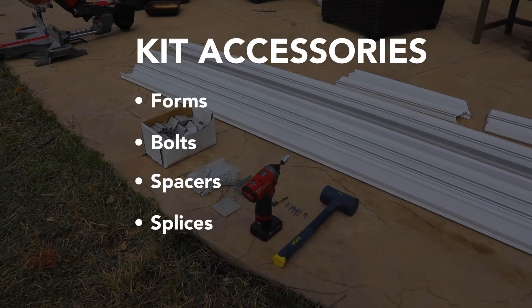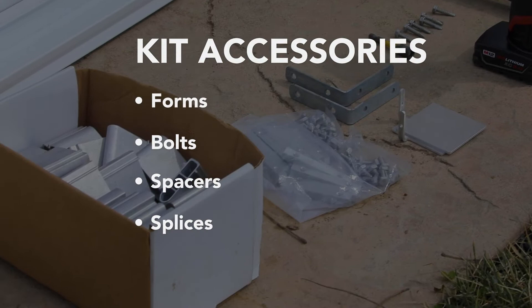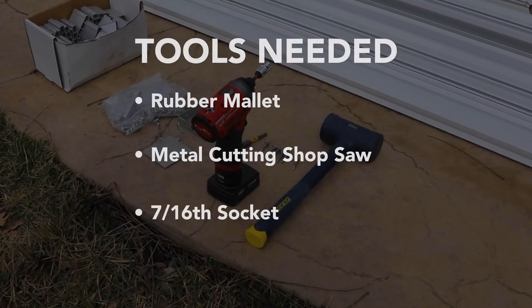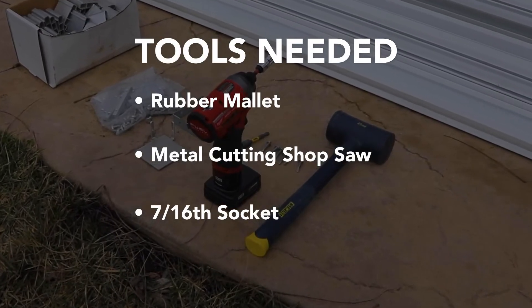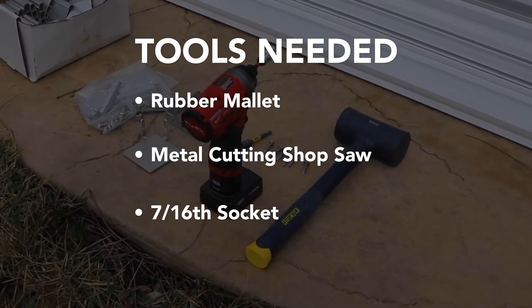In your kit, you will have your forms, bolts, spacers, and splicers. The tools you will need are a rubber mallet, a chop saw to cut metal, and a 7/16 socket wrench.